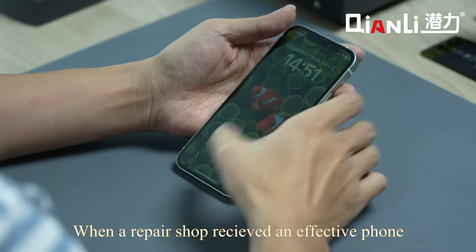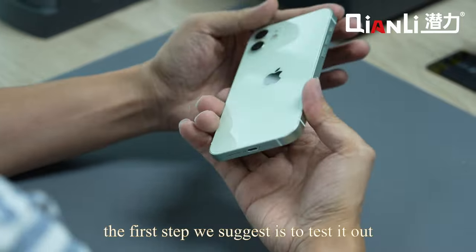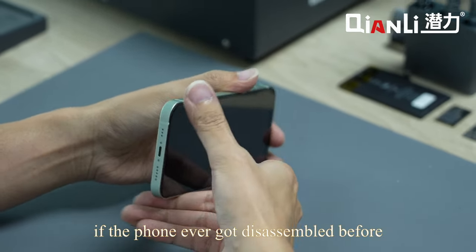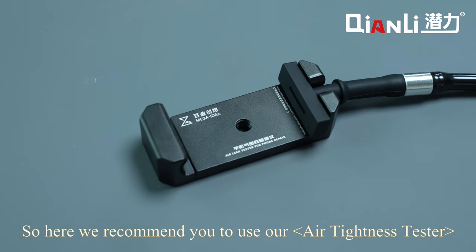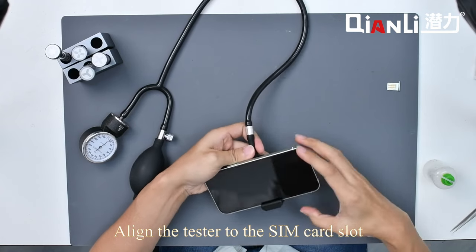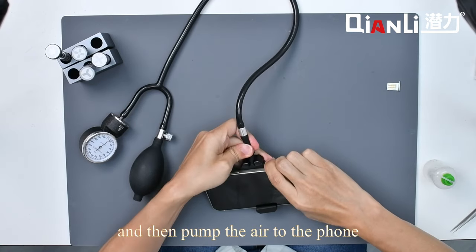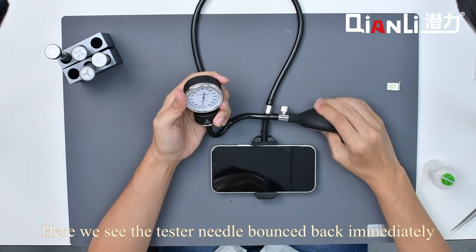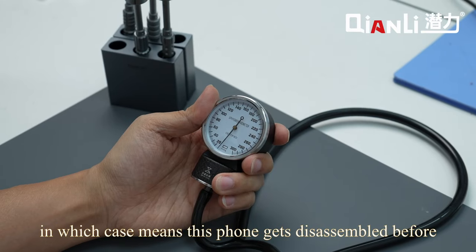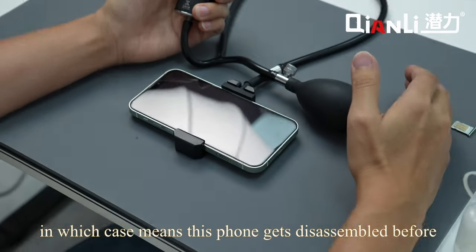When a repair shop receives a defective phone, the first step we suggest is to test if the phone was ever disassembled before. Here we recommend using our air tightness tester — align the tester to the SIM card slot, then pump air into the phone. Here we see the tester needle bounced back immediately, which means this phone has been disassembled before.